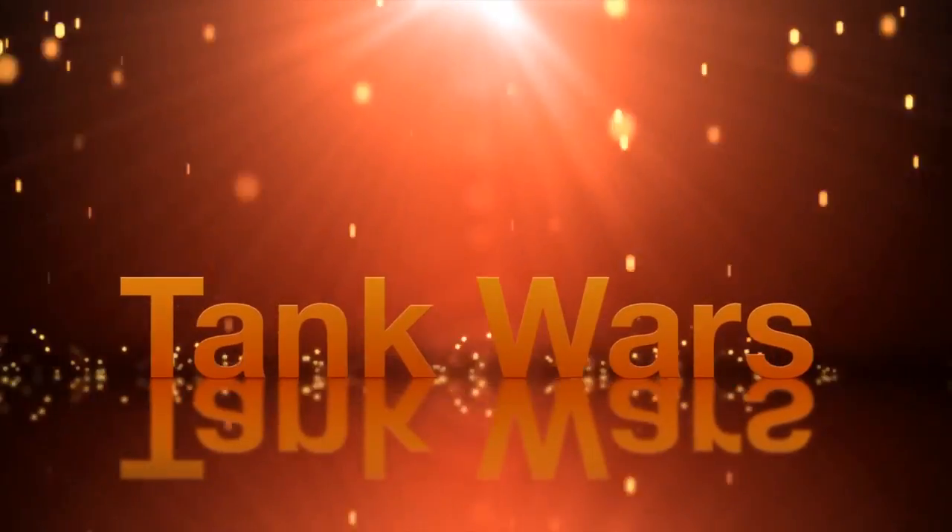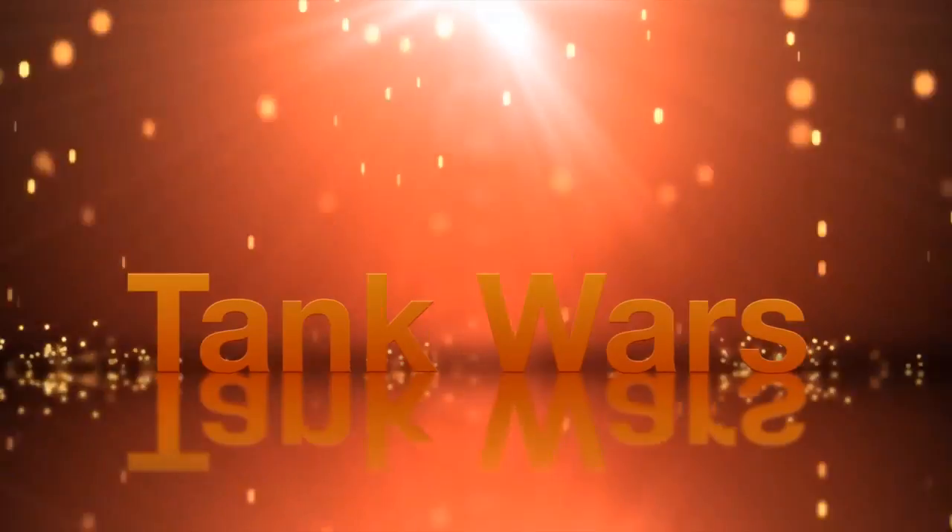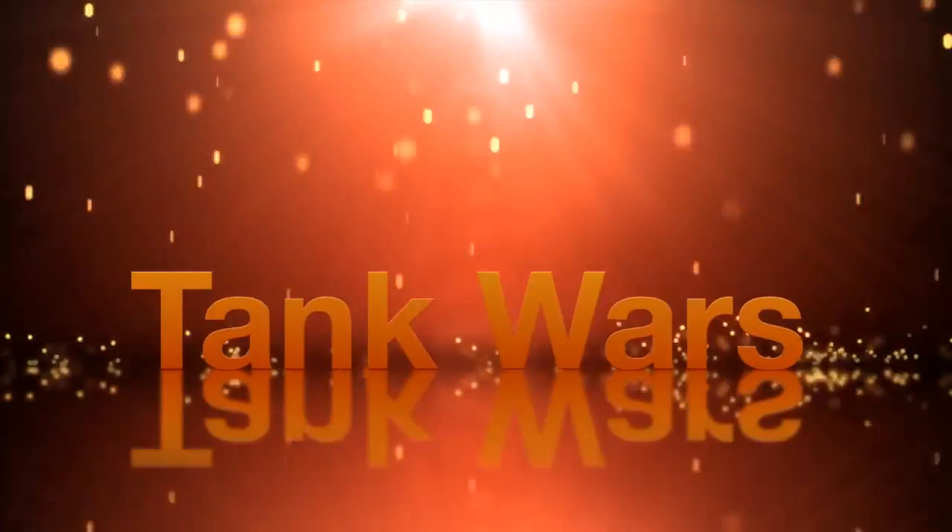Hey, this is Thomas, Aquarium Hobby Report. Are you ready for Tank Wars? Each episode, two tanks face off against each other.